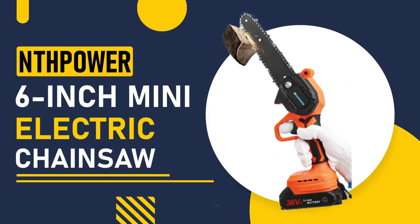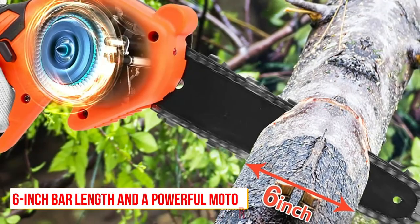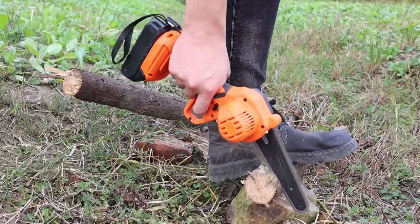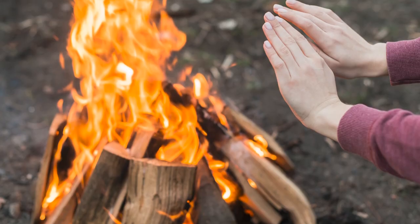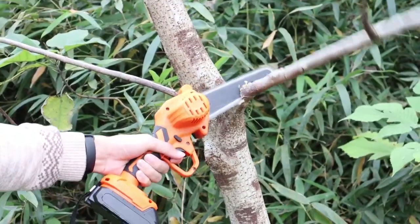Number 4: Nth Power 6-inch Mini Electric Chainsaw. The Nth Power Chainsaw is designed for precision cutting. It has a 6-inch bar length and a powerful motor, making it ideal for trimming and pruning. It also features a lightweight design, making it easy to use for extended periods of time. It's perfect for outdoor activities such as camping, hiking, or fishing. This mini chainsaw has a compact design that makes it easy to maneuver in tight spaces.